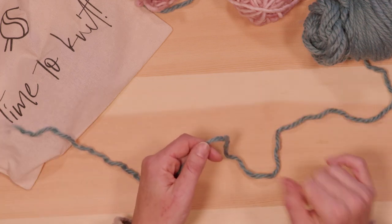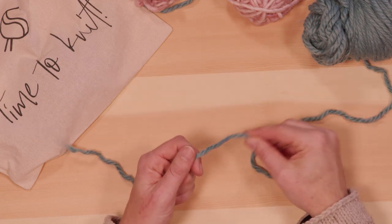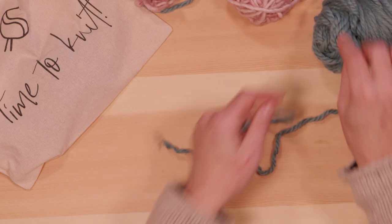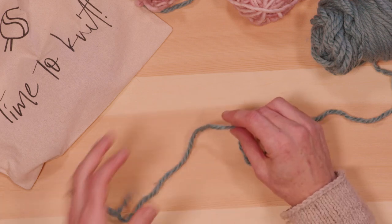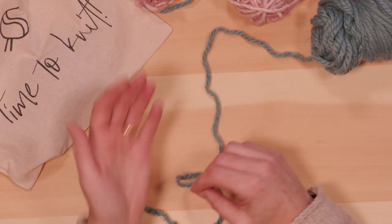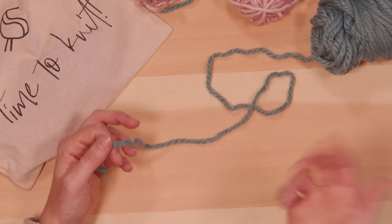Sometimes if it's a very long piece and you're a bit worried about having the incorrect amount — too much or too little — you can also take the inside part of the ball and use that for the tail. That way the tail comes from the inside and the working yarn from the outside, so you don't run out of yarn.